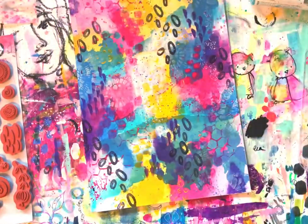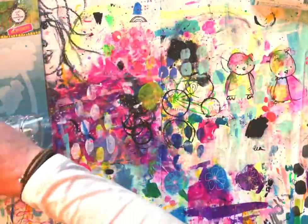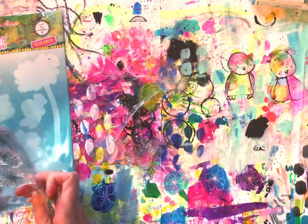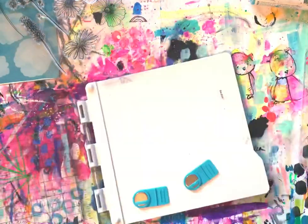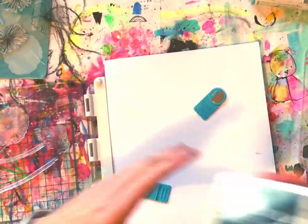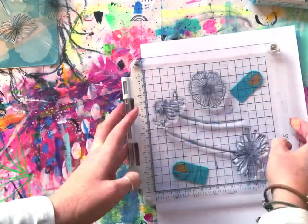Now I've decided to grab the gorgeous Back to Nature Wildflowers stamp. I've got all that color happening in the background, so I'm going to stamp these onto white cardstock — simple black and white — and that will really pop off the page with those colors in the background.